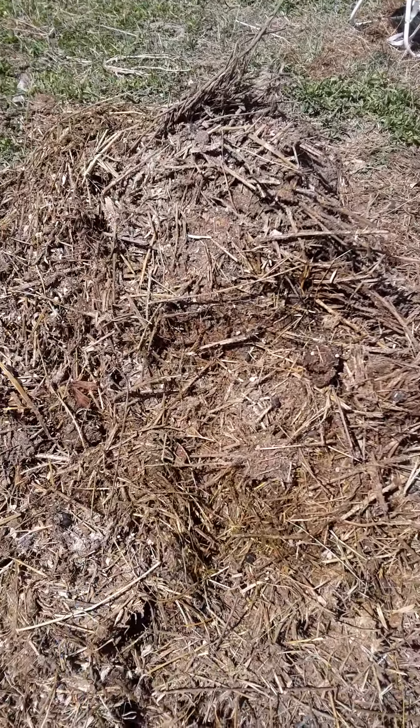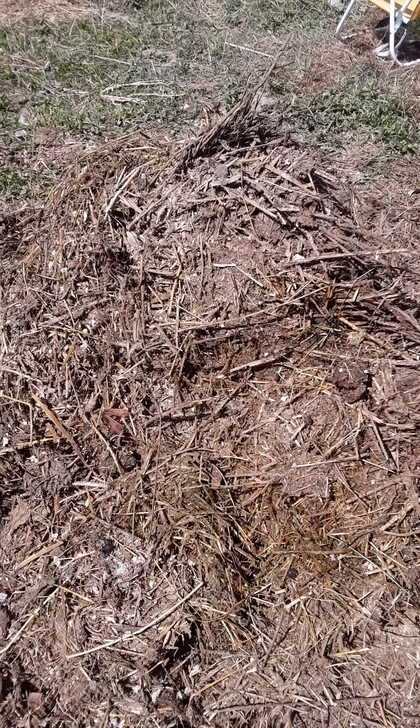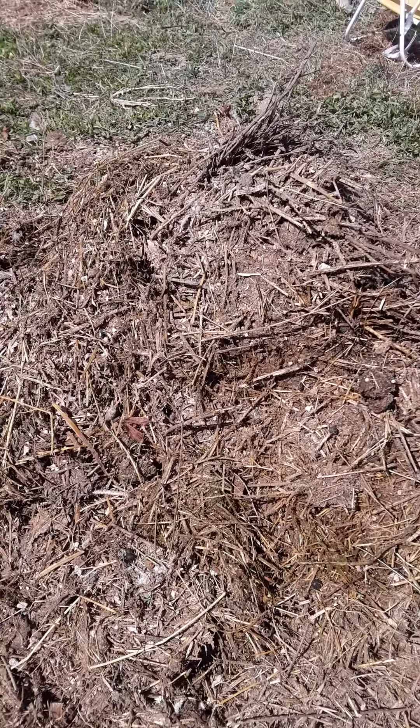So I just cleaned out the sheep pen yesterday. Got all this wasted hay — it all got compacted. It's been decomposing all winter, but anaerobically, so it's pretty smelly and yucky. So I added a little bit of lime to it and I'm adding chicken litter and wood shavings — lots more browns because it's kind of high in ammonia right now.